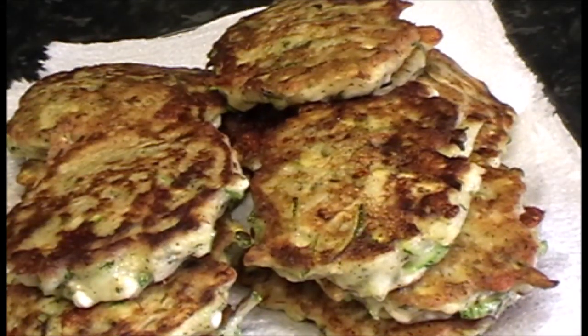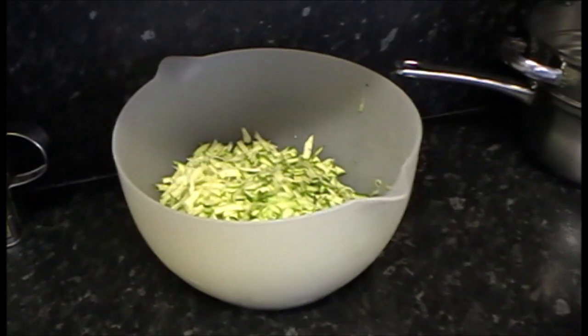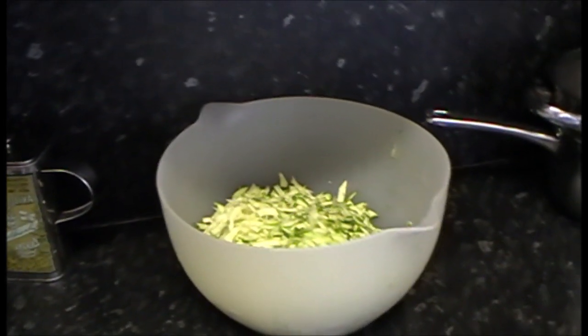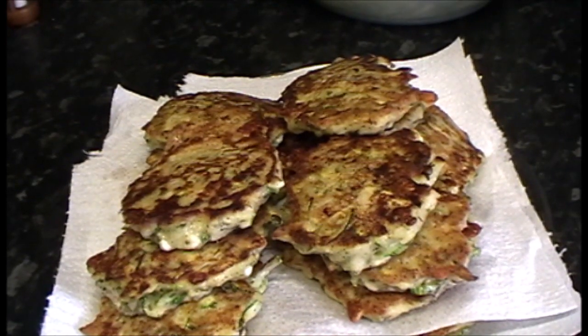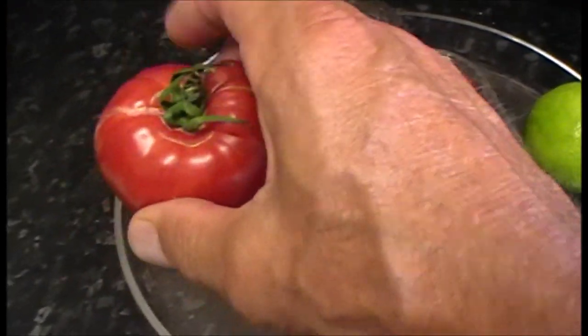So there we go - 19 there. Depending on how thick or thin you make them, you'll get somewhere between 16 and 22 per batch. You can see I've blitzed another load ready to go - we'll probably need more eggs and cheese for that batch. We'll freeze them - they freeze very well. You can have them hot or cold - perfect snack food, starter, party food, whatever you like.